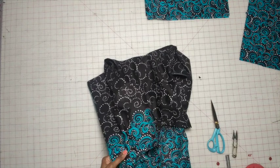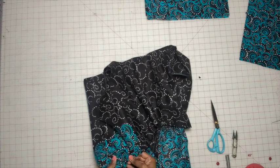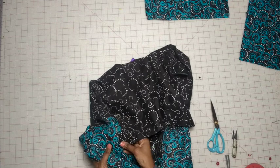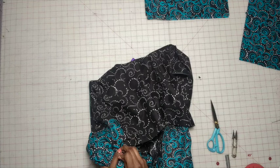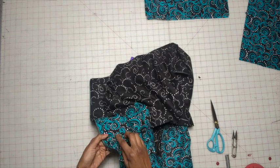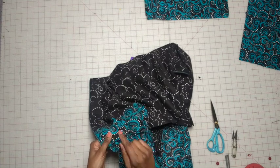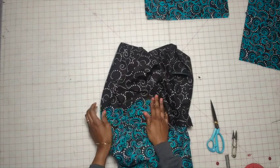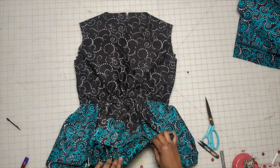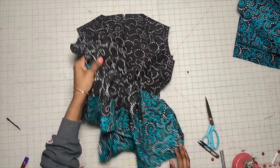Go ahead and pin this all the way around, then you're going to hand stitch. When you hand stitch, make sure you grab just the facing here and also the seam allowance. Once you do that, press it out. So we have the lining/facing slip stitched to the bodice. Now we're going to set this to the side and grab the sleeves.